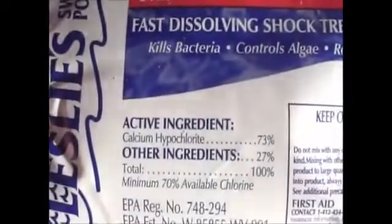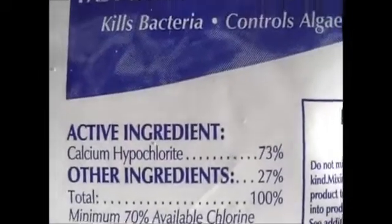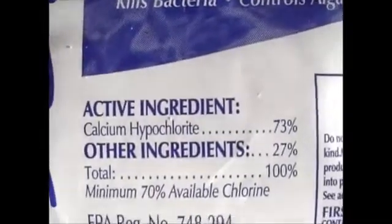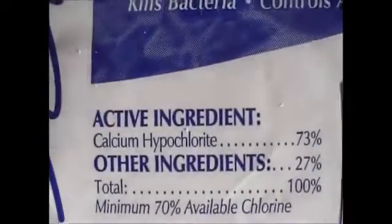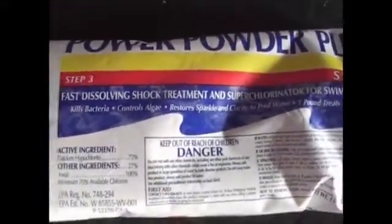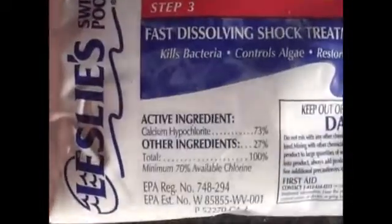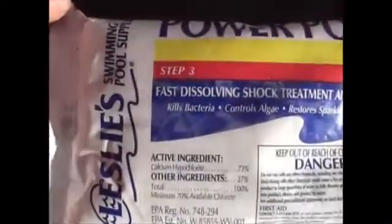It's shelf stable — it doesn't go bad when kept in its package and stored the right way. Liquid bleach has a shelf life, so this is what you want to look for: calcium hypochlorite, 73%. I will post a link from the FDA on how to dilute this and the process to make usable bleach. It's a really good link — I have it in one or two of my other videos but I'll put it in this one as well.